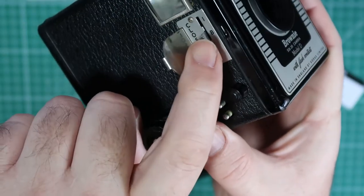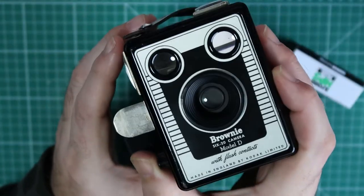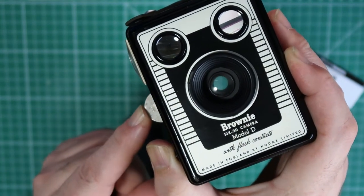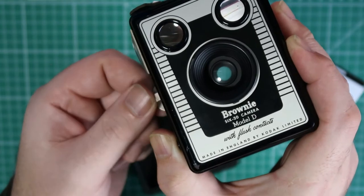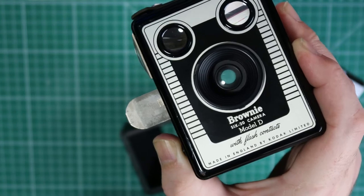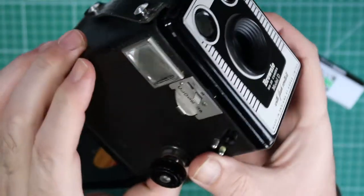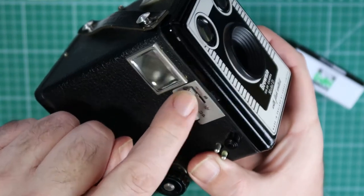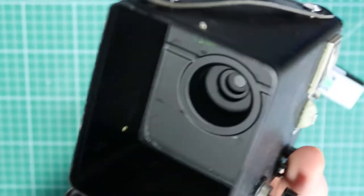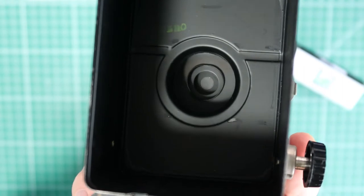I've set it to bulb on this little slider here and press the shutter release button so you can see inside. Then if I push to normal, you can see it goes in. And if I pull it to close-up, it puts another lens in front of the other lens. Now I'm going to put it back — you can see the shutter moving as well.